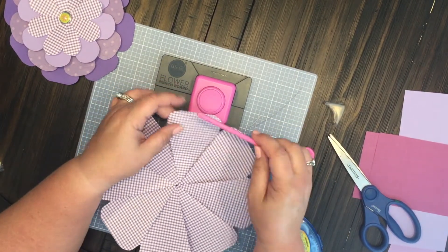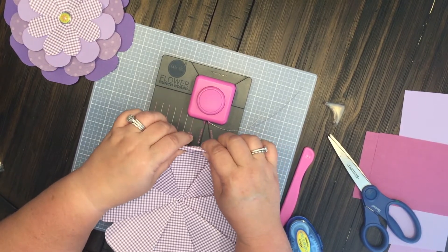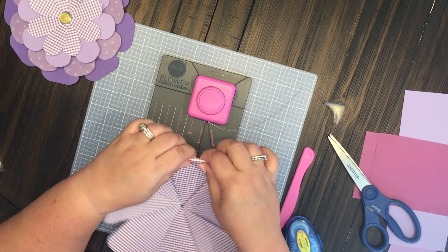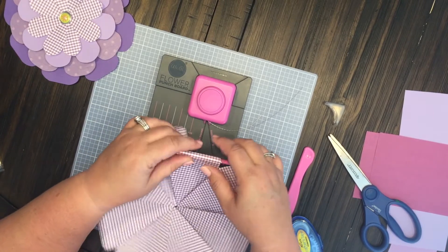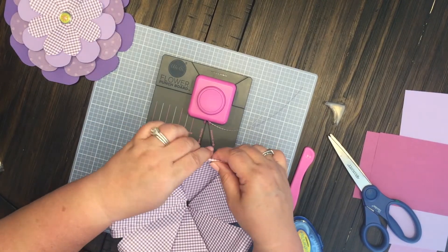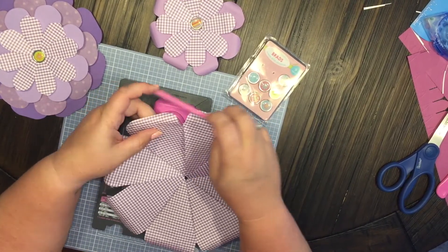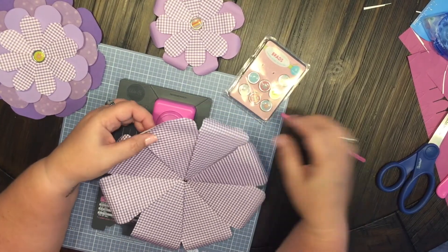It also comes with this little petal curler where you can just take it behind and kind of curl your petals a little bit to add some dimension to it. It just adds a little bit of dimension to your flower to make it kind of 3D and pop out. You can curl just the corners if you want — all kinds of different things. The choice is really up to you.